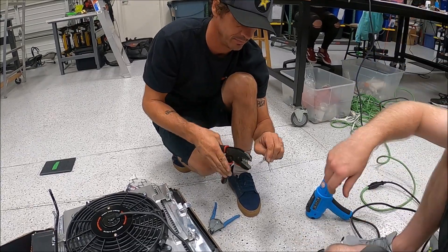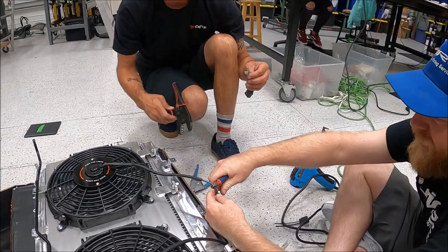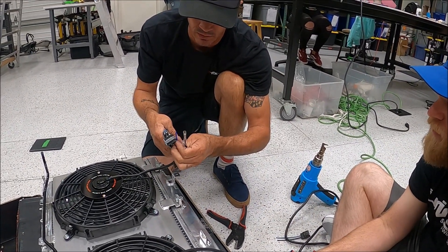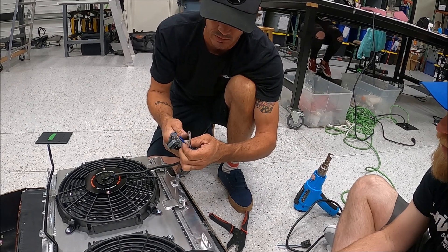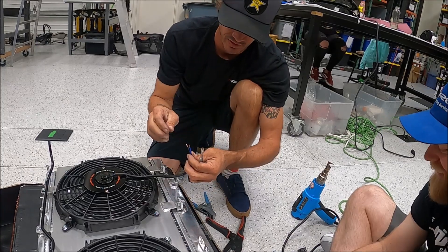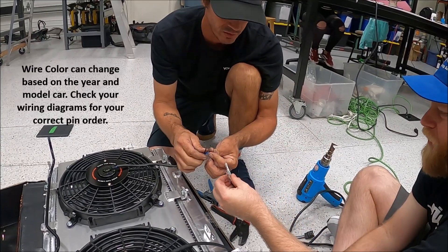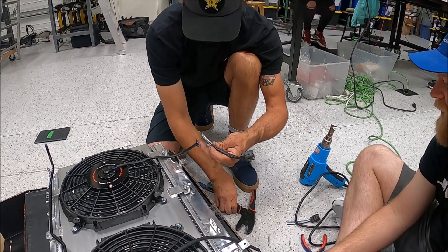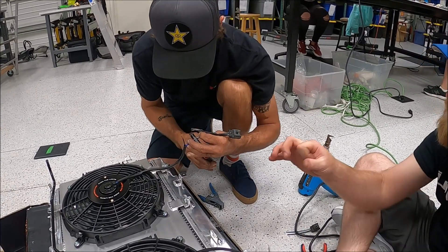Cut the old ones off and get rid of the split. These are a little smaller — still going 14, but I'd probably switch to 16 on their end. You don't want the fans to spin the wrong direction, so we're going to go blue to blue because blue is power, and the black here is going to be ground. The barrel is the same size so we stay the same.